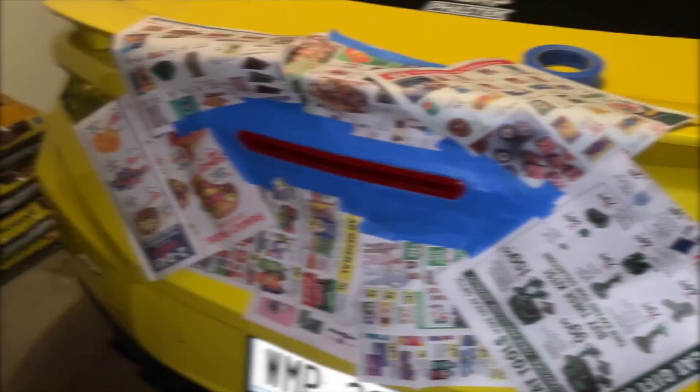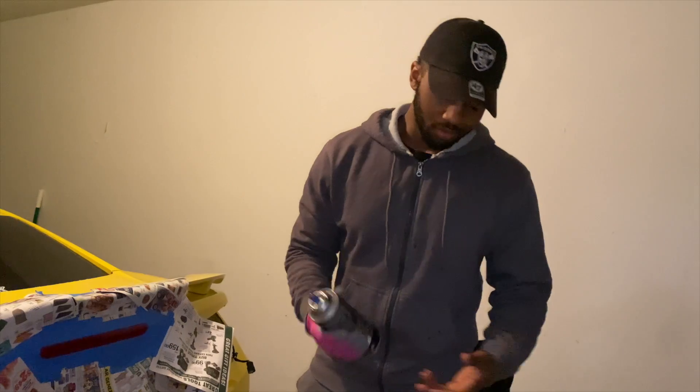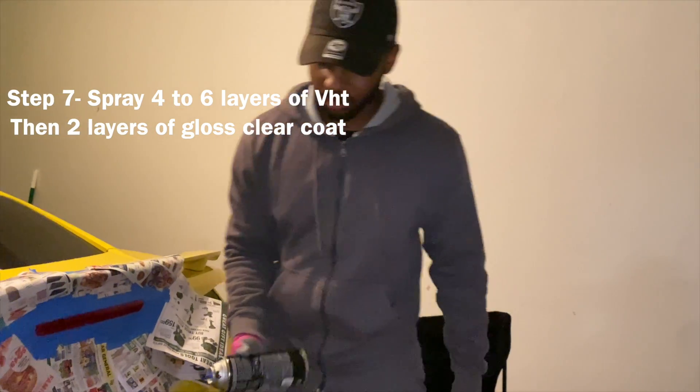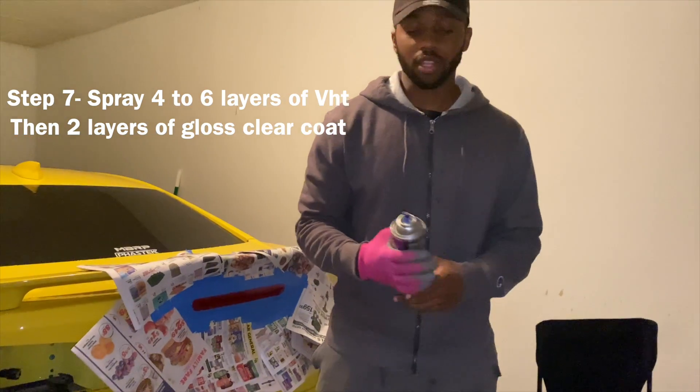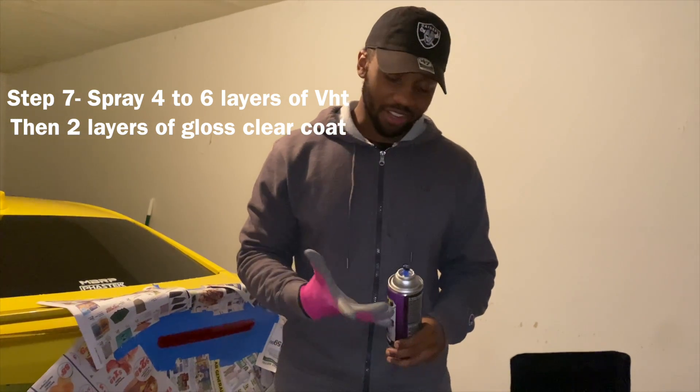Now it's time to add these layers. So I just shake it for a minute, just put some light layers, light coats on there. Let it sit for a minute and then come back and do another layer. You can do as many layers as you want to — it just depends on how dark you want it.